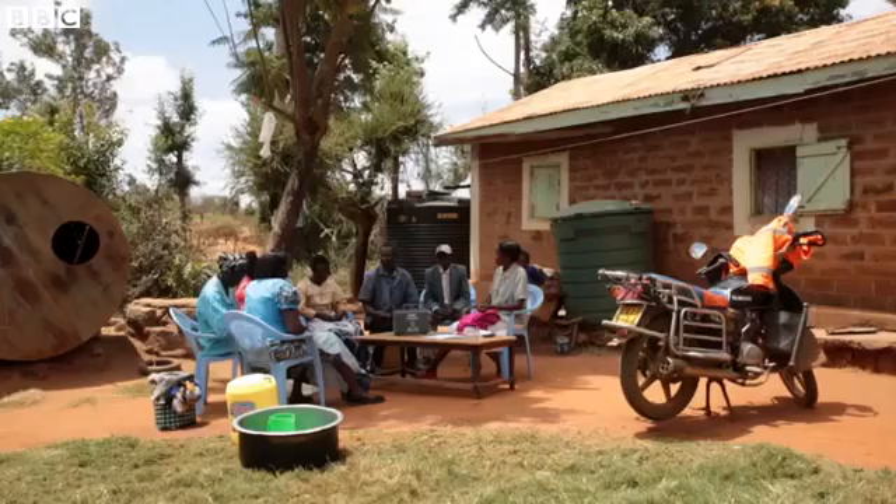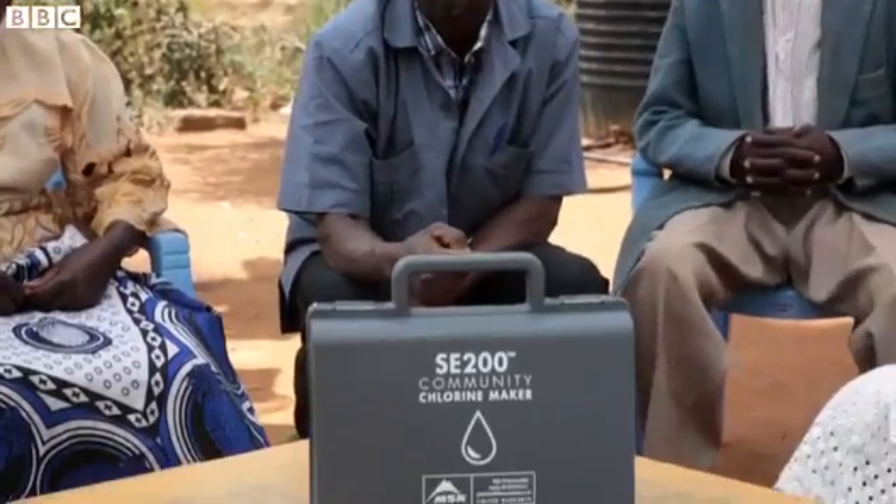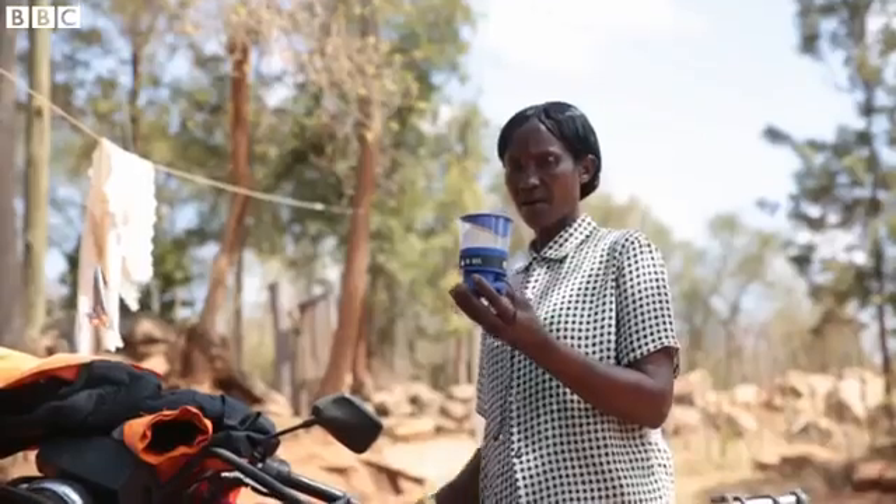Eight out of ten people who don't have access to a clean source of drinking water would now have some sort of protection against real diseases. So I believe it's a huge saving on the part of the community. The device was developed across more than ten countries including Ghana, India, and Haiti, and the finished product is now being trialed in Kenya.